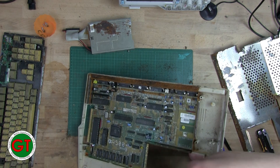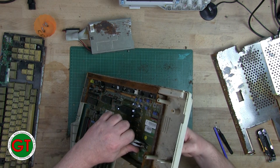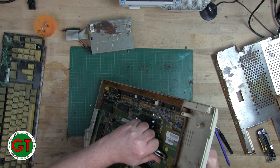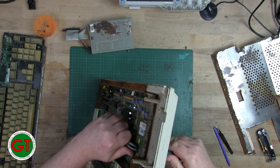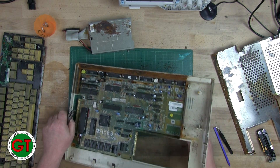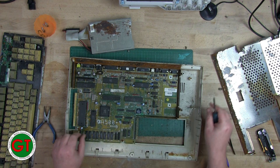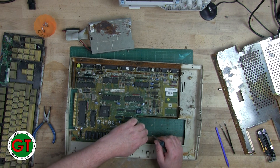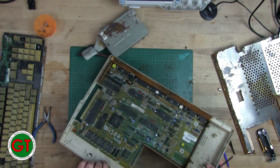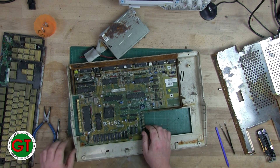It doesn't want to come off — I can hear the rust. That screw just sheared off; the end of it is still inside there. It's clearly been in a wet place for a very long time.